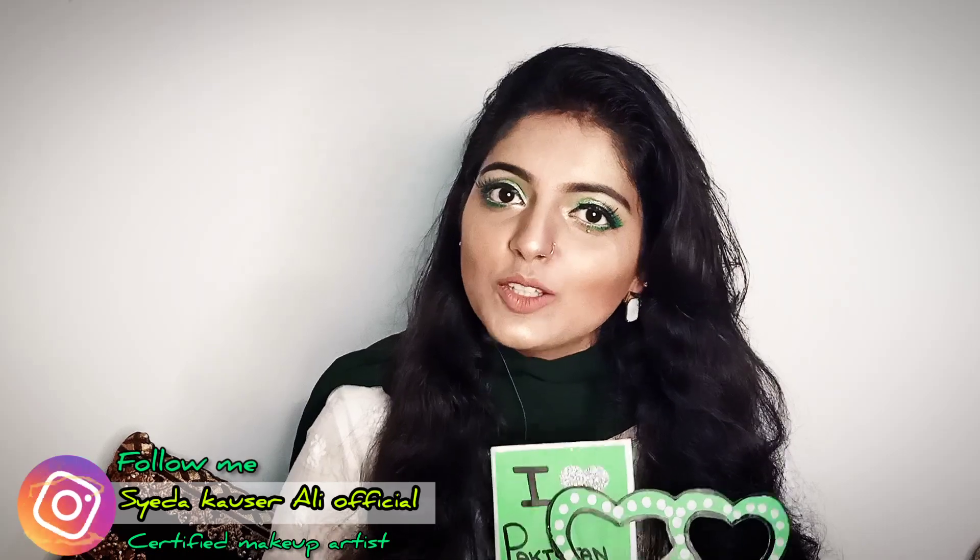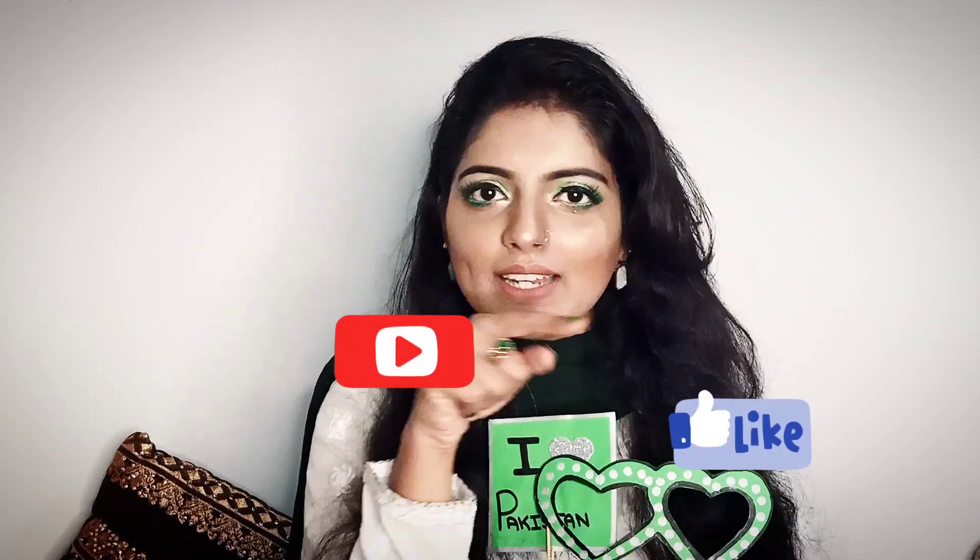And if you are new to my channel, please subscribe to my channel, like my video, and comment below.